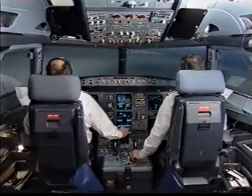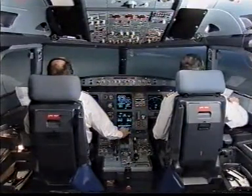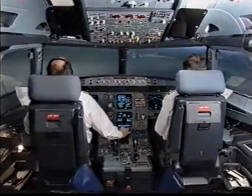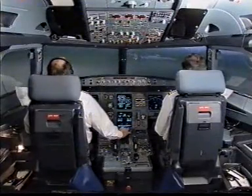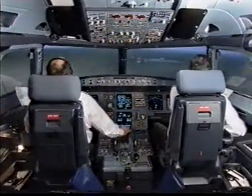Lock green. Check. Flaps full. Landing checklist. Auto thrust off. ECAM landing memo no blue. Landing checklist complete.